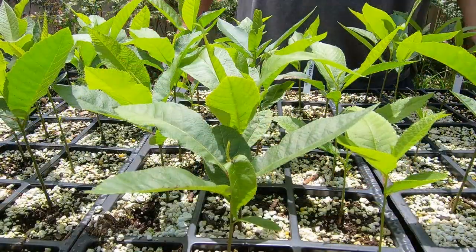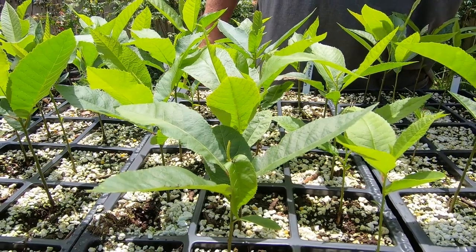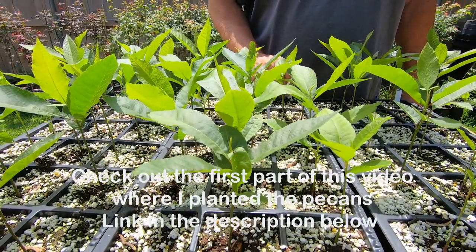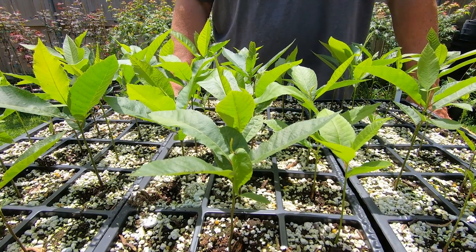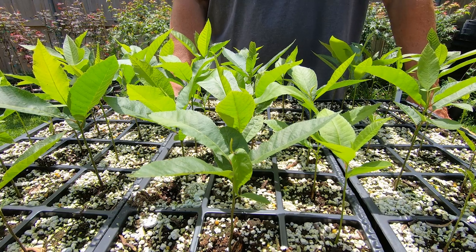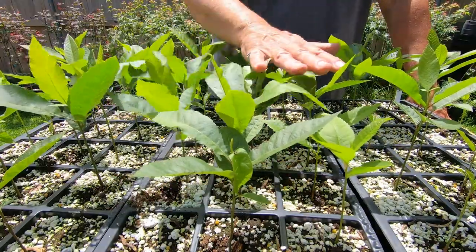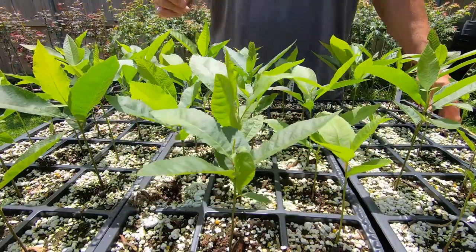Welcome back to Grow New Plants. Today I'm doing an update on the native pecan trees that I planted on March 27th. The first one started coming up a little over three weeks ago, so it took probably about five weeks for these to germinate. They're about eight weeks old now, so all this growth has happened in probably three to four weeks.